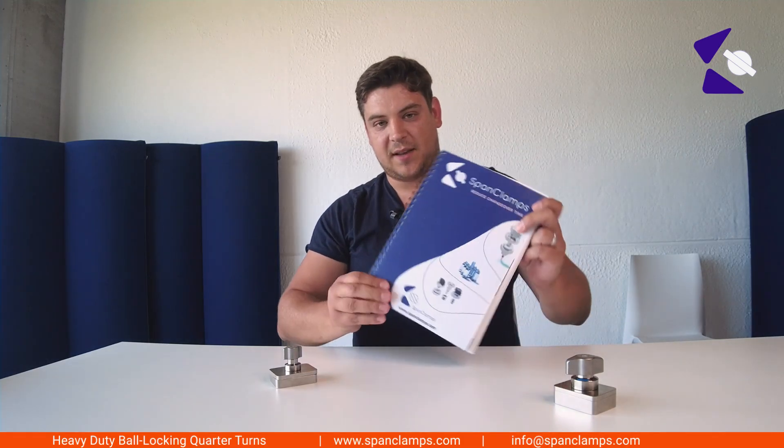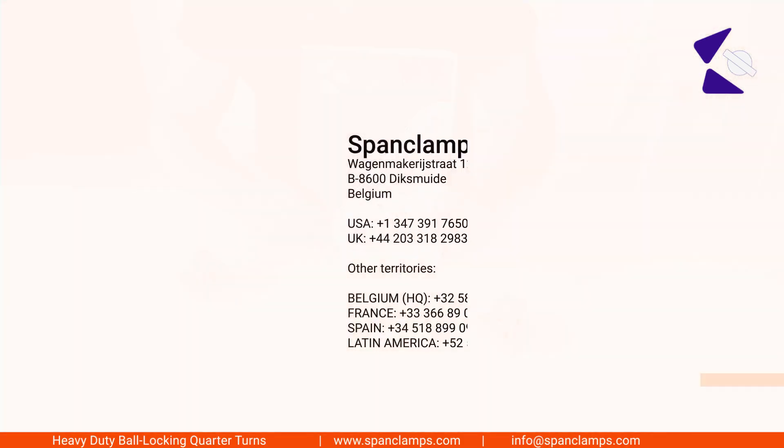For more information on these parts, you can download our Spank Clamps catalog on www.spankclamps.com. Thank you.